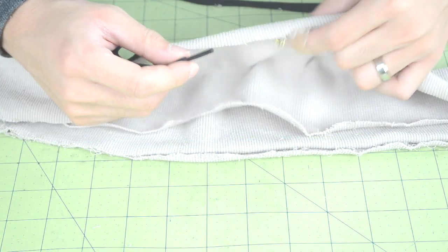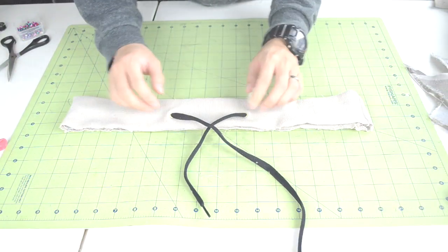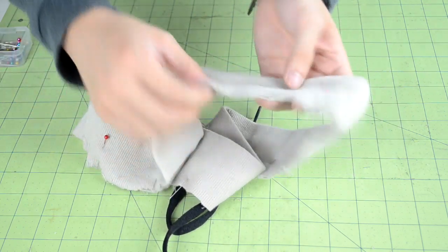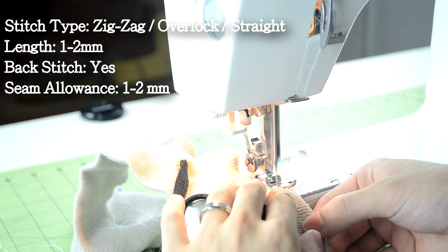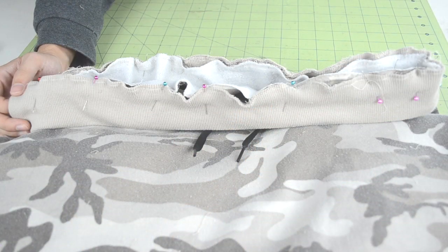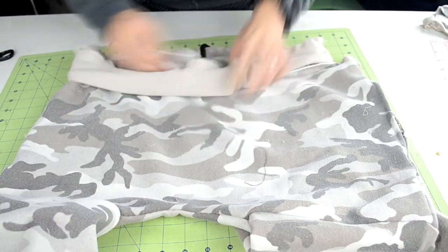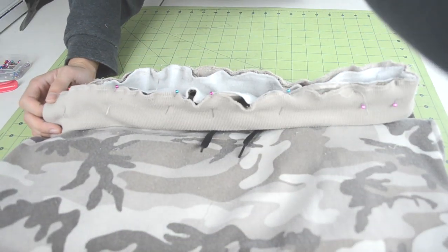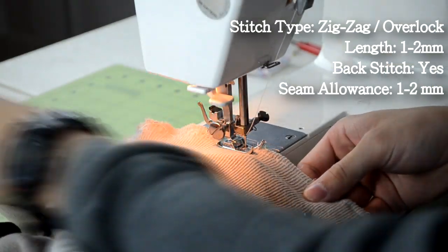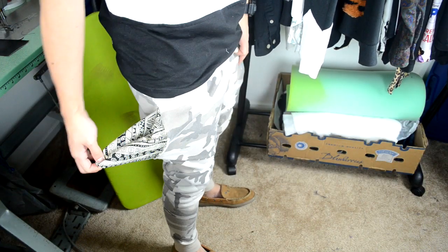Next we're going to add the shoelace. Put one end through one of the eyelets and bring the other end around the waistband and through the second eyelet hole — here's how it should look when done. Now we can close up the bottom of the waistband by adding vertical pins along it, then take it to your sewing machine and do either a zigzag or straight stitch to close it up. Make sure to push the shoelace upwards so you don't accidentally sew it. Finally, take your waistband, flip it inwards, and bring it over the waistline of the jogger sweats. Center the waistband so the eyelets are at the midpoint, pin it along the waistline, and do a zigzag stitch to reattach it. Once done, you can try on your new pair of jogger sweats.